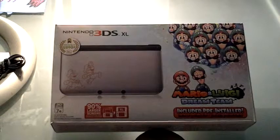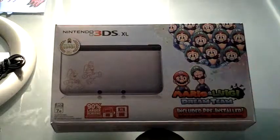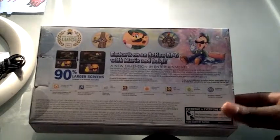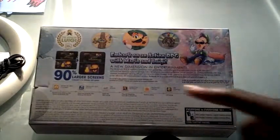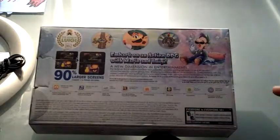Like I said, this is the XL. It's got the custom Mario and Luigi decals, and it comes with Mario & Luigi Dream Team. It's around the box. This is what the box looks like, just in case you're wondering. It says 'Embark on an action RPG with Mario & Luigi,' and then 'a new dimension in entertainment,' and pretty much everything that says on the other box. And it has information on Mario & Luigi Dream Team.